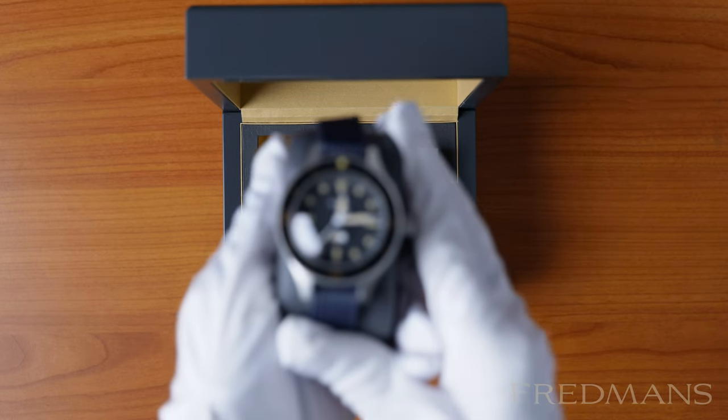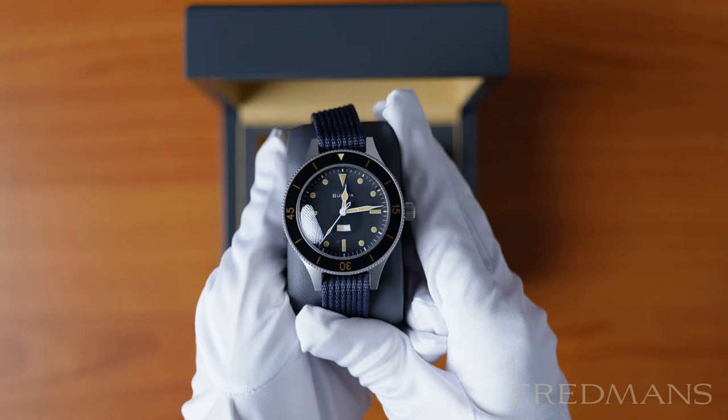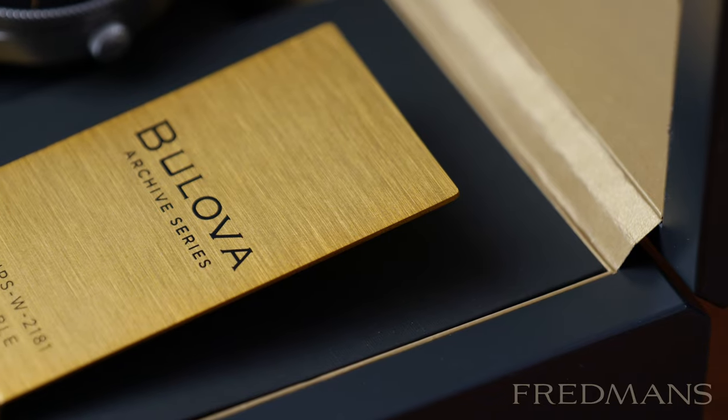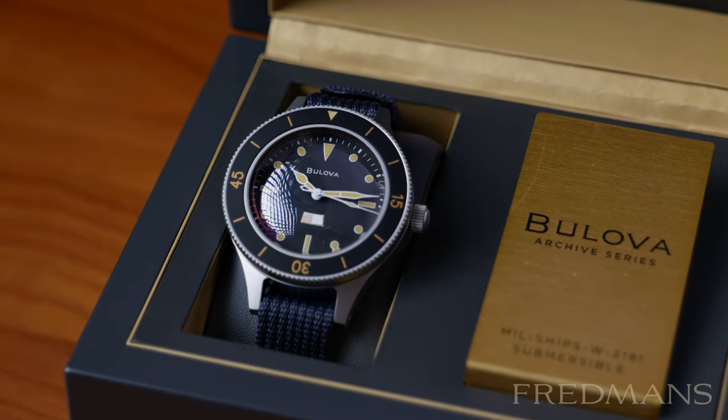Here we have a gorgeous Bulova Mil-Ships W2181. The goal Bulova had with the original model was to create it for the US Navy, but due to some failed tests the project was put on hold.